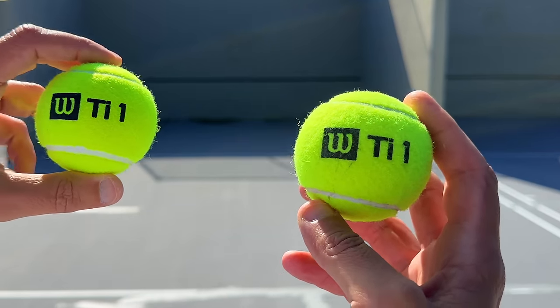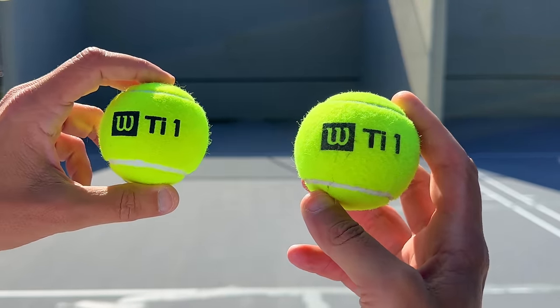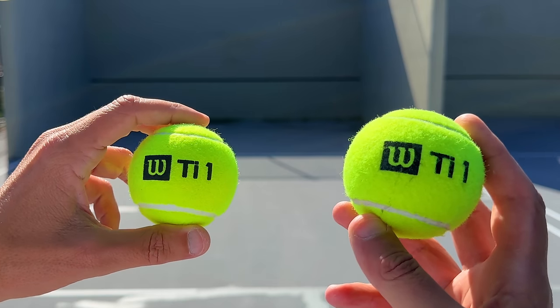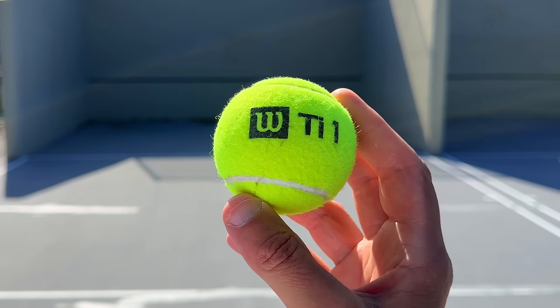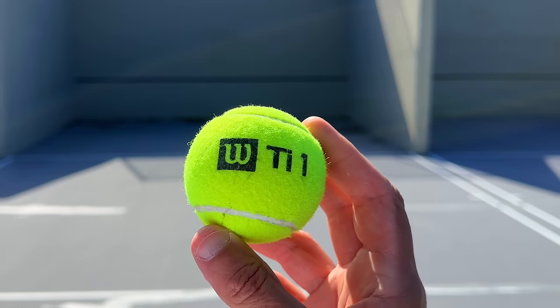Now it's time to test the Wilson Titanium All Court. So far this is the second worst ball I've tested. The one on the right is the one I just hit with. While this ball might be durable and work in a ball machine or teaching basket, the playability is very poor — it has very little felt, so the ball is too small and too difficult to grip. It is not a ball I recommend.